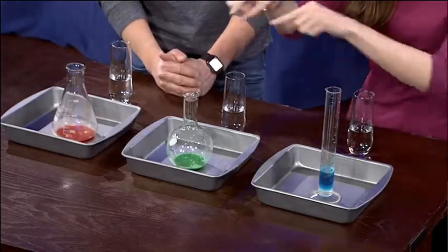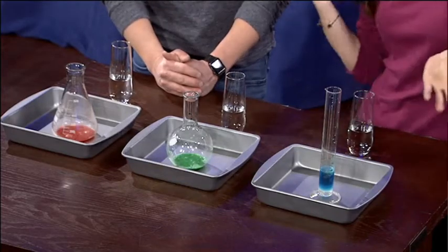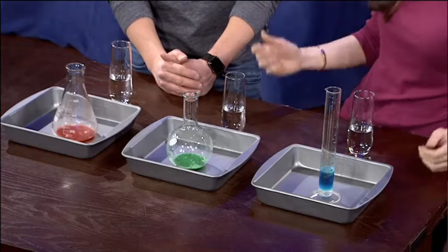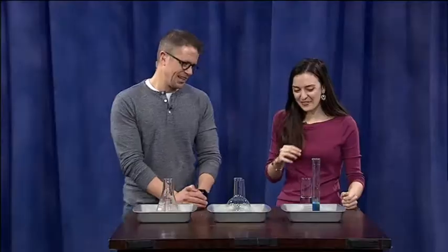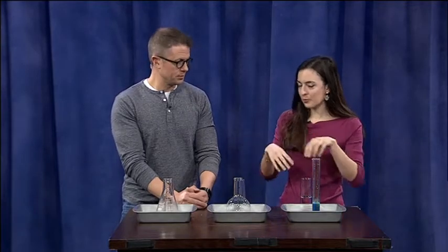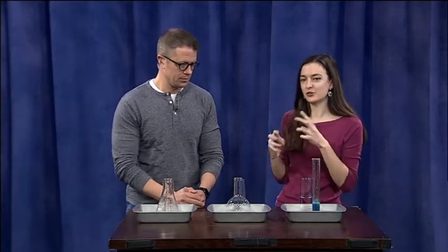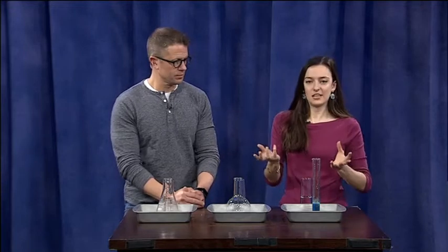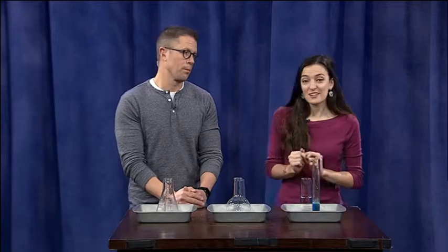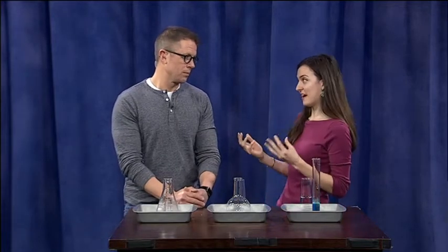Before we do, I'm going to tell you what's inside all of these. We have some food coloring, of course, because I add that to everything — it helps with the visual aid. We also have a little bit of dish soap, so that's going to react with the water we break down from the hydrogen peroxide to make a little foam to help catch all that oxygen gas. The last thing is potassium iodide.